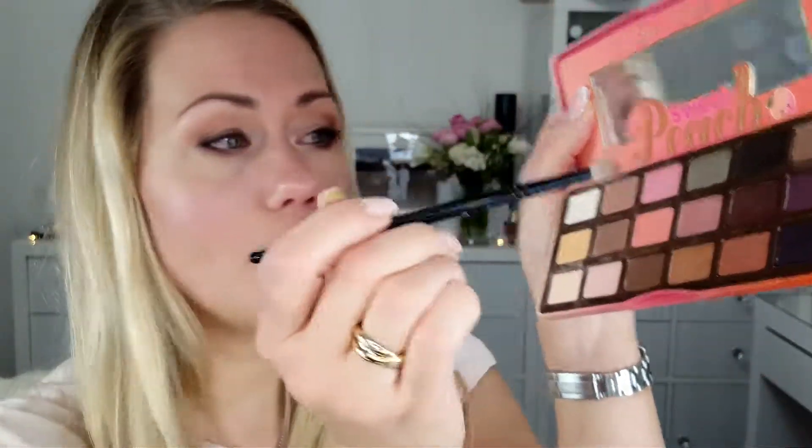I take a really small brush and go in with the color Summer Yam, which we used in the outer crease, to intensify it a little bit, and I also apply it on the lower lash line. Then I mix the color Peach Pit with Summer Yam, tap off the excess, and go on the outer edge with a very light hand, taking it a little bit upward.